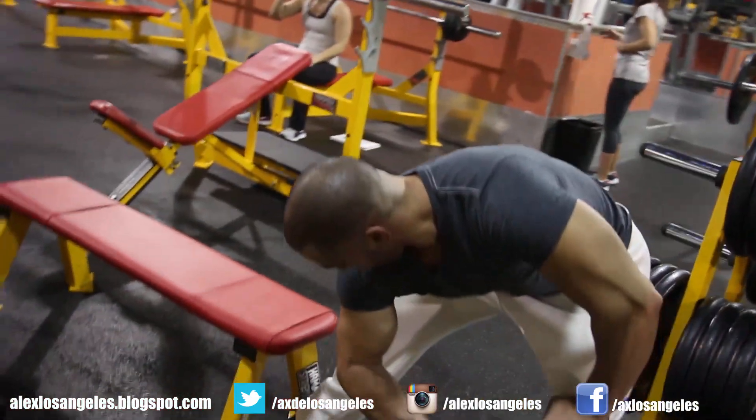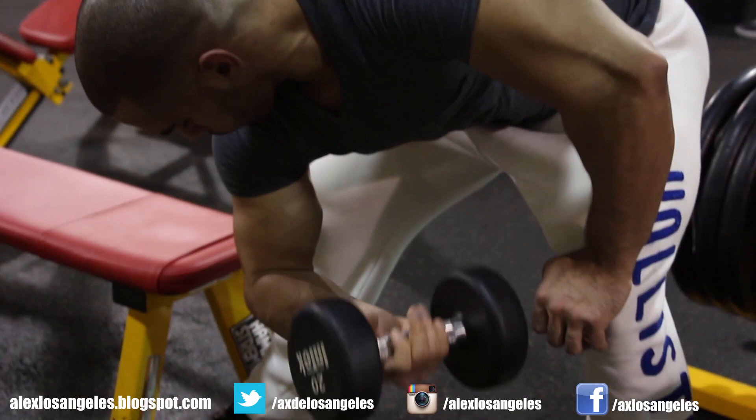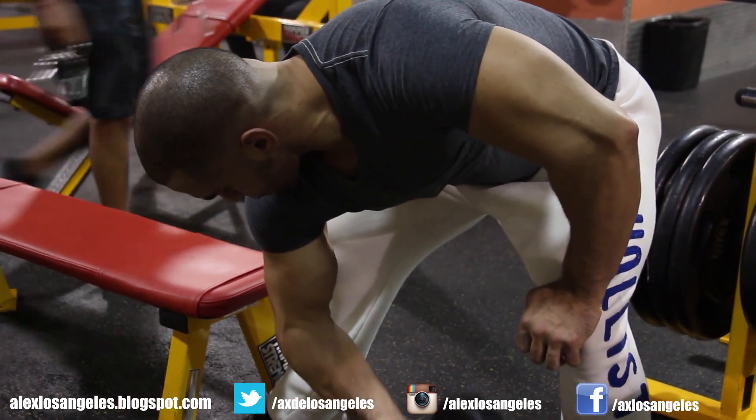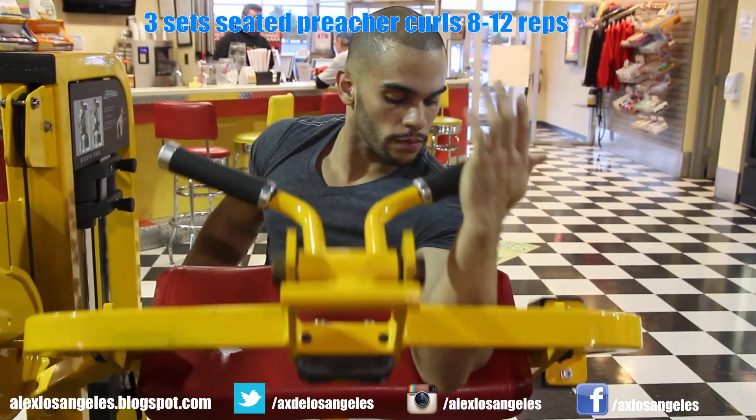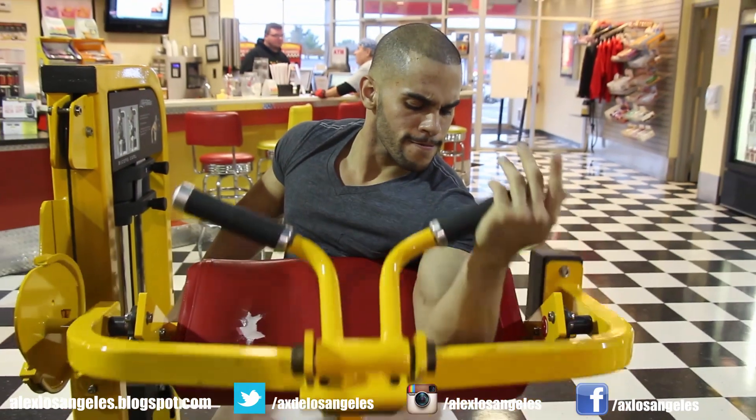After that I go into seated preacher curls. I like to use one arm. Everything I like to keep at three sets — not too high in volume and not too low. Just right for me. You guys can figure out what's right for you, what you can handle.